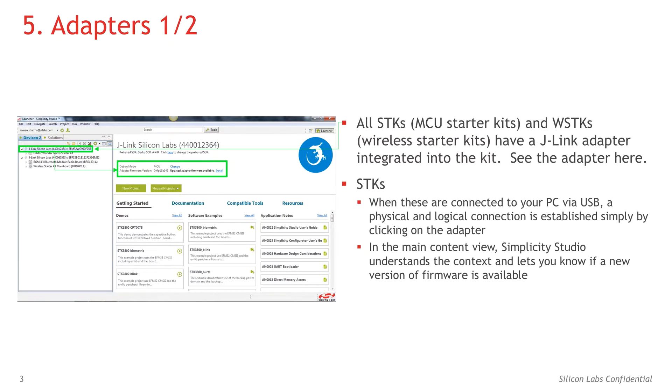All SDKs and WSDKs have a J-Link adapter integrated into the kit. You can see the name of the adapter on the left hand side of my screenshot. I'm connected to adapter J-Link Silicon Labs 440012364, which is integrated onto an EFM32 Wonder Gecko Starter Kit.